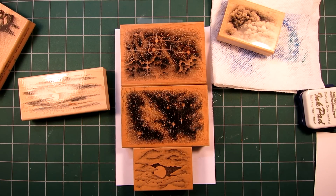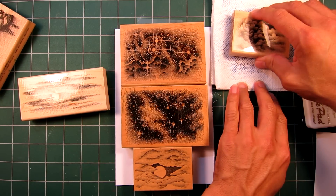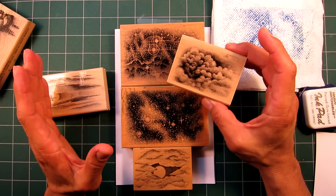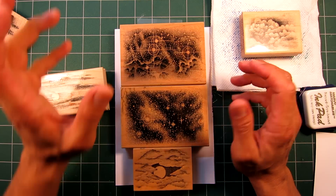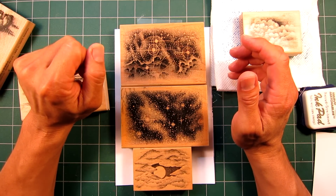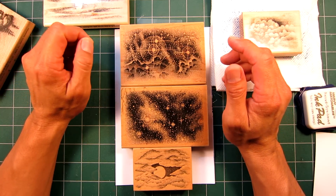Welcome to Stampscaping 101, this is Video 3. I want to start off where I ended the last one, in terms of using the sky imagery from videos 1 and 2. I was talking about the overlapping aspect of blending imagery together to create seamless scenes.